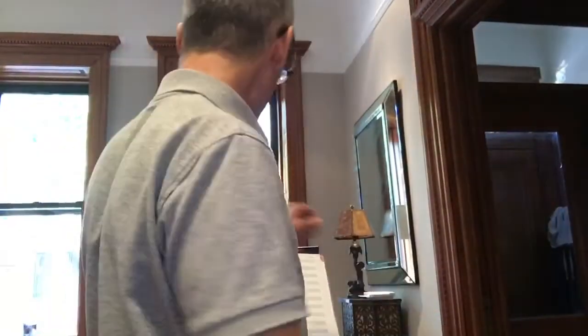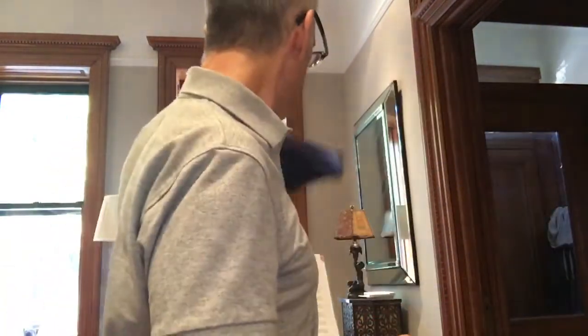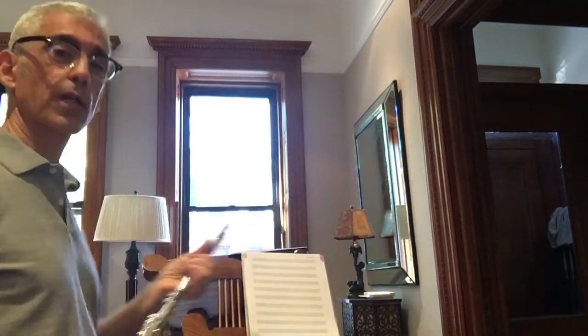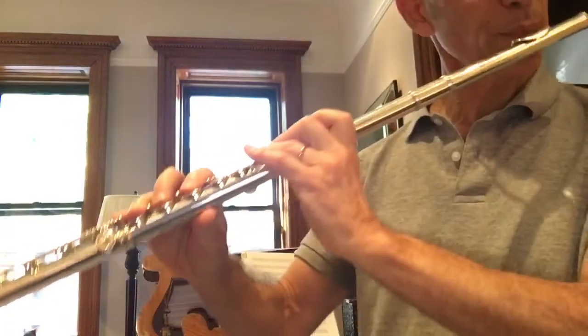I've got another etude for you today. It's this extreme etude, published by Theodore Presser, and this one has some tricky stuff in it. For one thing, you've got to drop octaves a lot. Legato.